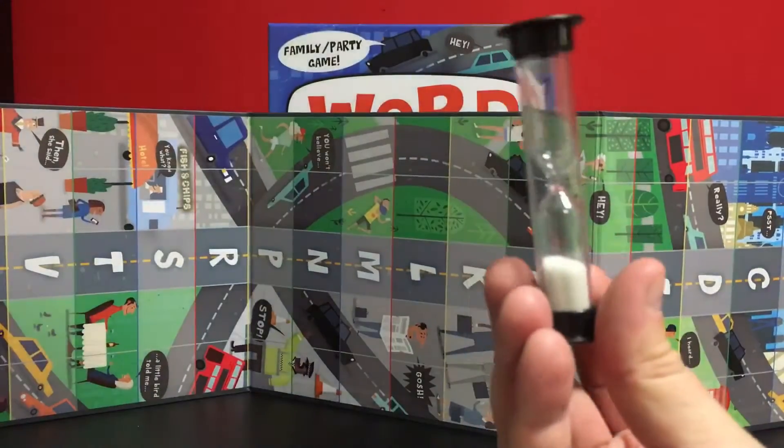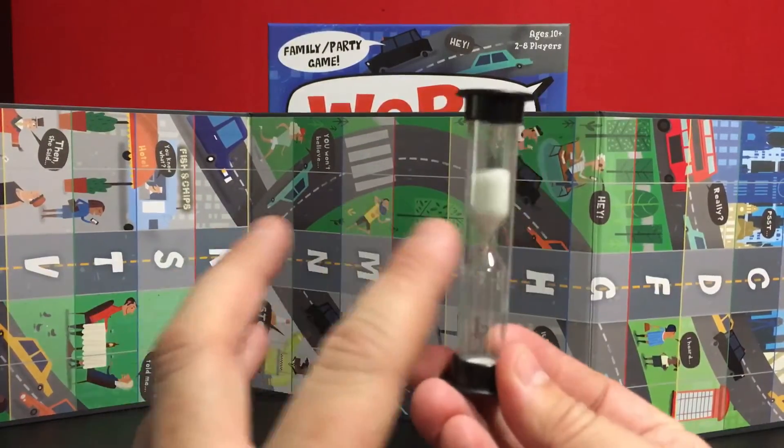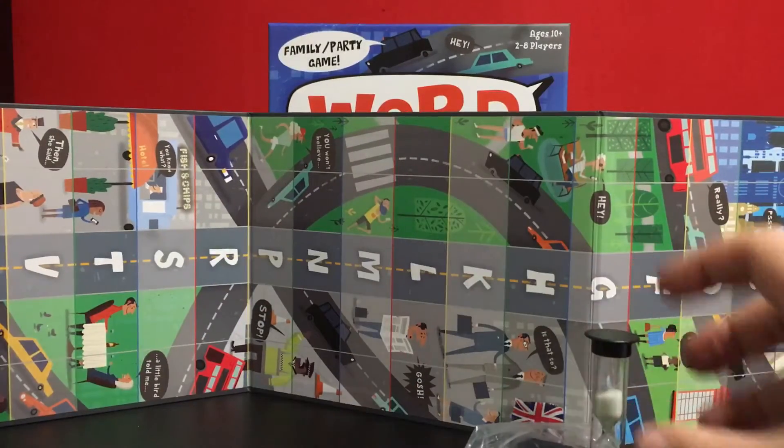It is all timed so we have a timer here. The timer starts from when the card is drawn, so you don't have a lot of time.